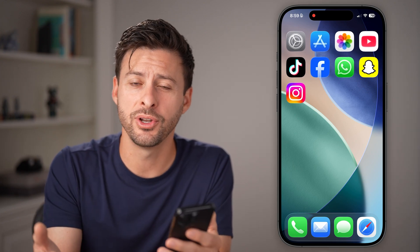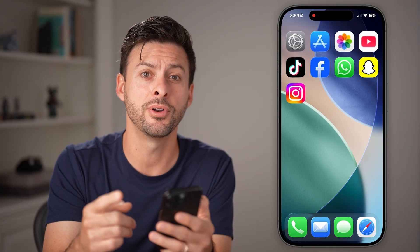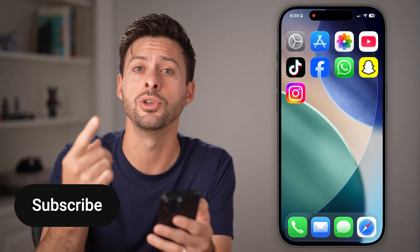Hey guys, Trevor here. In this video, I'm going to show you how to update to iOS 26 on your iPhone, and two things you definitely want to do before you update.